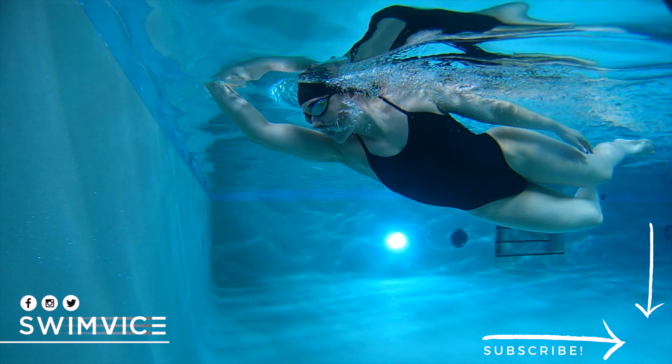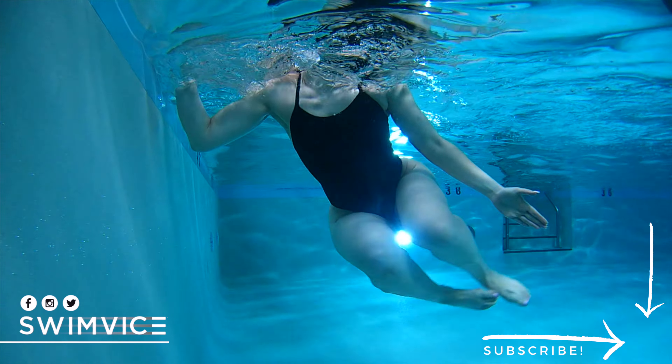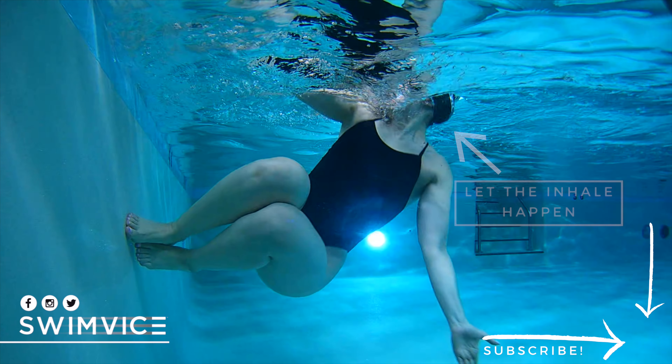Once you grab onto the wall, you want to continue that exhale at the very end, right before you lift out of the water. And at this point, once you land your feet on the wall, this is where you allow the inhale to happen.